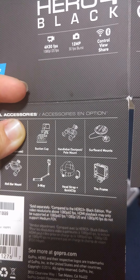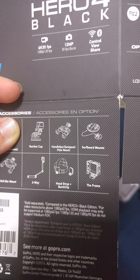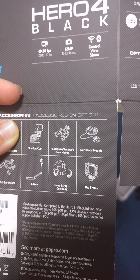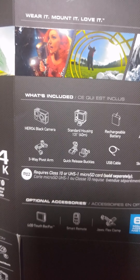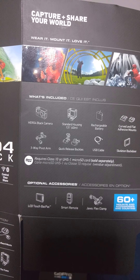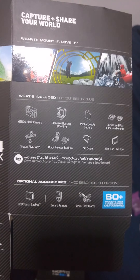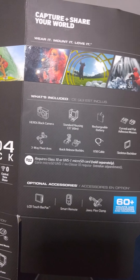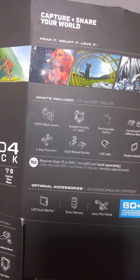They have the head strap you put on your forehead, the surfboard mount — I'm not really sure how to use that one either — and the frame, which is the original frame. I think this GoPro comes with the frame. It says what it came with: the camera itself, a standard housing case, rechargeable batteries, curved and flat adhesive mounts, a skeleton back door, USB cables, quick release buckles, and a three-way pivot arm.